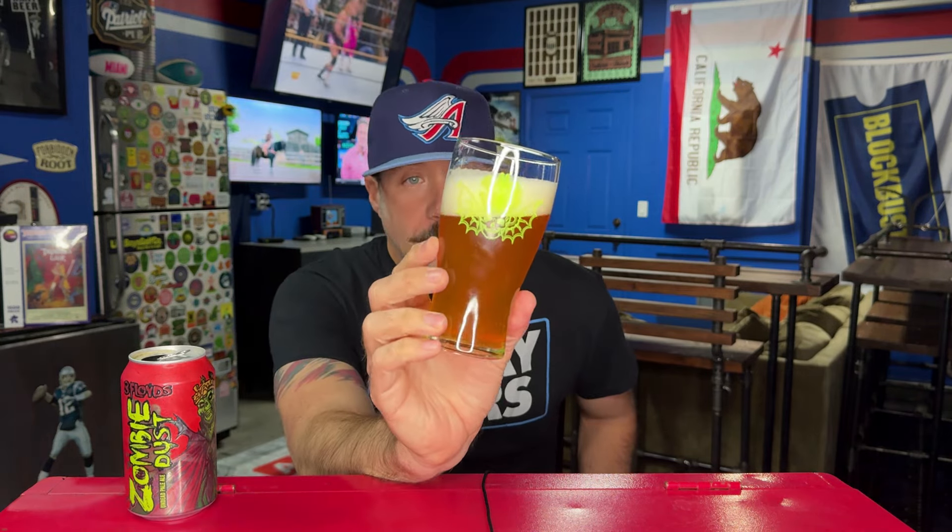I very much enjoyed Pseudo Sue — that beer I had was about five months old, which isn't crazy old — but this is really, really fresh. Three weeks. This might be fresher than the first time I ever had it, to be honest. I don't remember, but let's go — I'm so fired up.